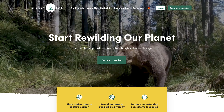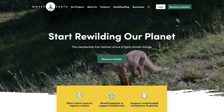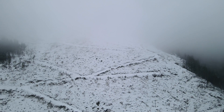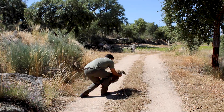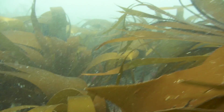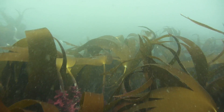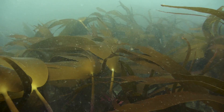All of this was funded by our amazing Mossy Earth members, who have a monthly subscription with us to fund these projects. If you would like to support projects that fight climate change and stop the loss of biodiversity, then please check out mossy.earth and consider becoming a member. Also, if you enjoyed this video, please consider subscribing to the channel and leaving the video a like. Until next time — cheers!